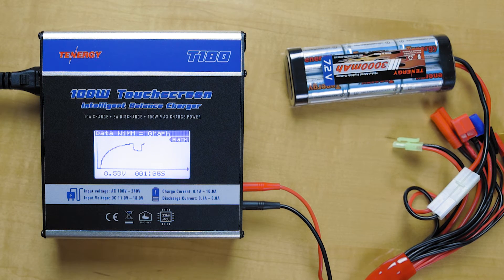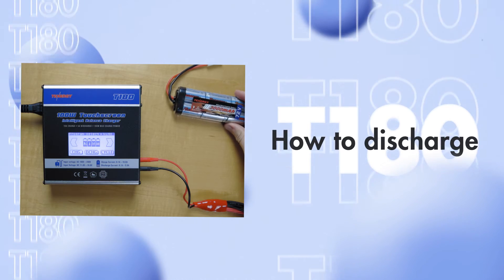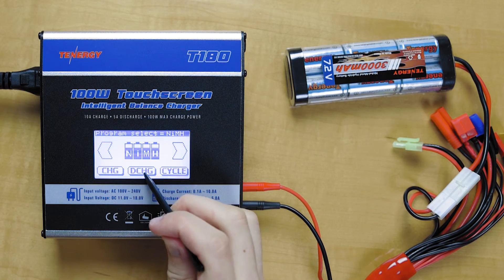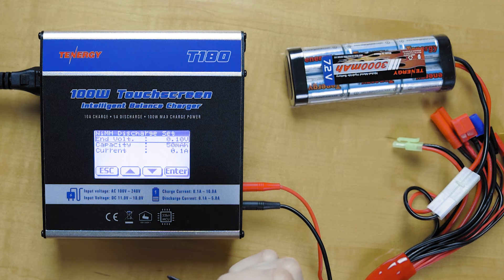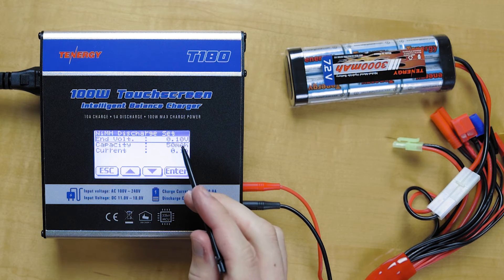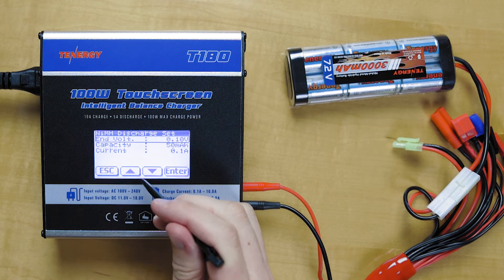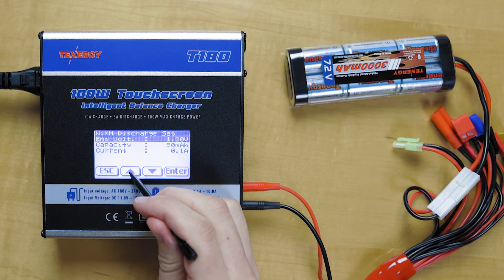Now that we're done with the charging, I'll show you how to discharge your nickel metal hydride battery. Click on discharge. Go down to end voltage — you don't want to drop below 0.9 volts per cell. So in order to do that, we'll multiply 0.9 times the six cells that we have here, so that's 5.4. Go up to 5.4 volts.